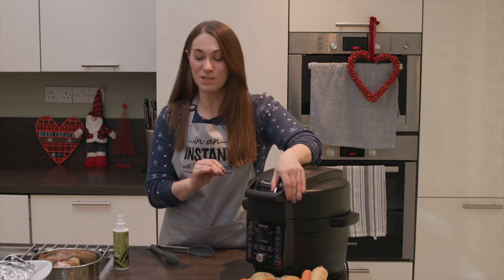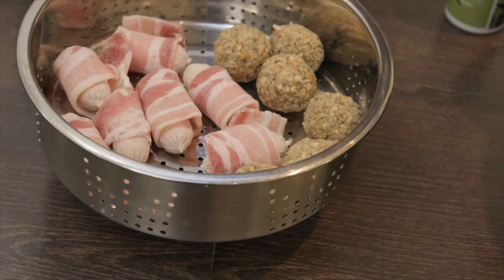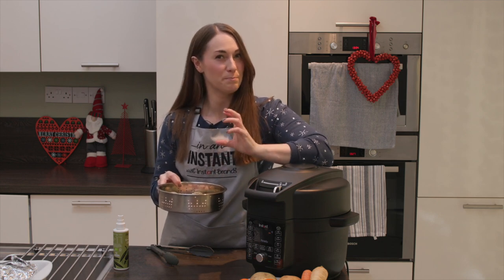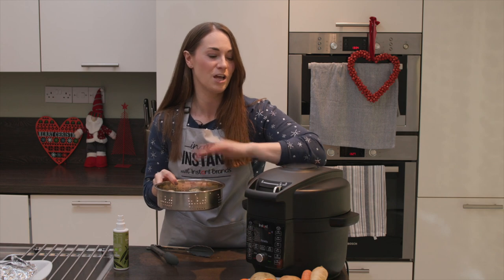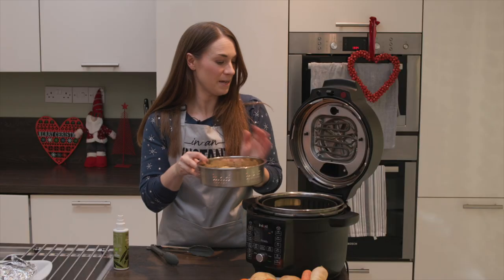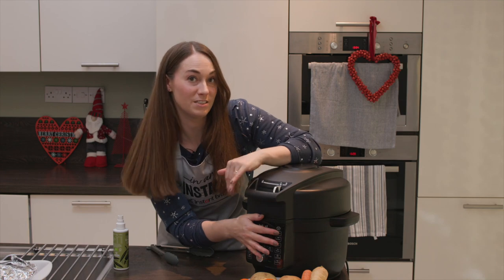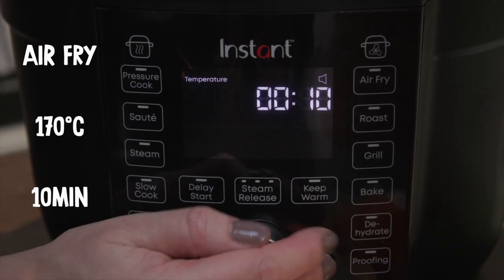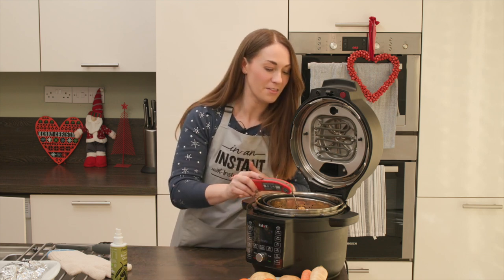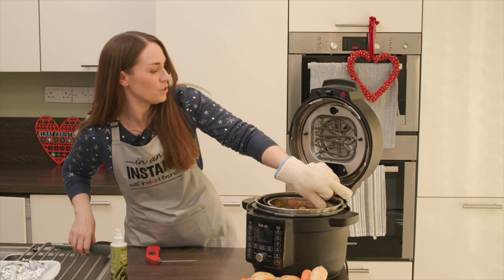After the potatoes have had 10 minutes to get started, we're adding our stuffing and pigs in blankets. The pigs in blankets are cooked from frozen; the stuffing is made fresh — you can freeze it and defrost it, but don't cook stuffing from frozen as it tends to burn on the outside. We're using an extra trivet to lift a steamer basket above the potatoes, placing the stuffing and pigs in blankets on top, and cooking at 170°C for 10 minutes. Check they are absolutely piping hot before removing.